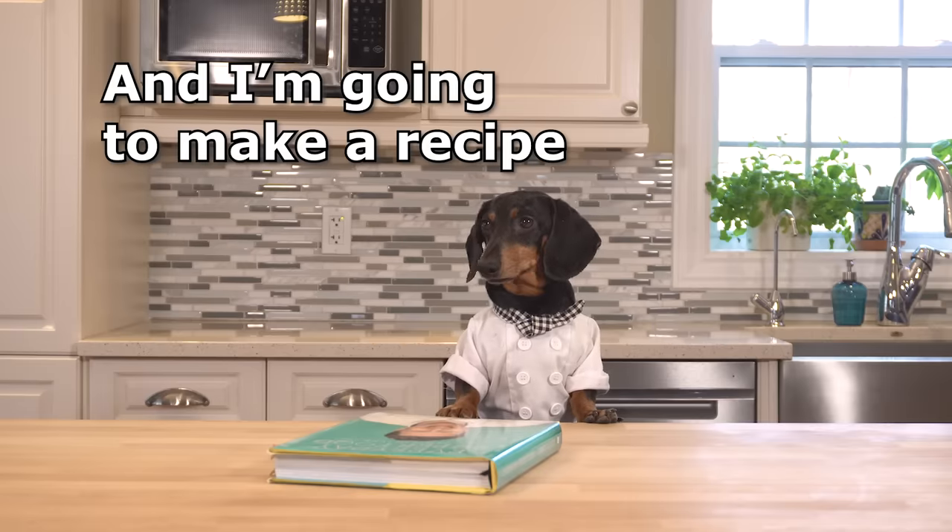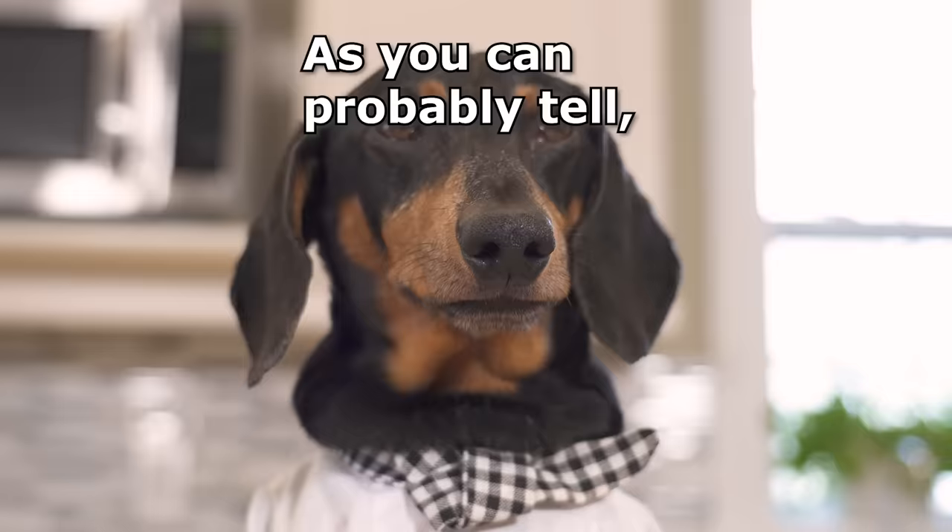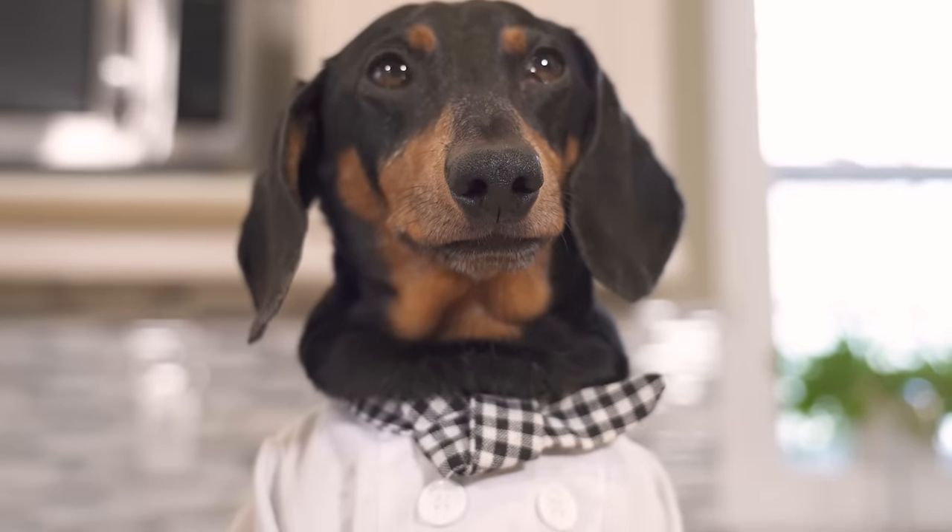Ahem! And I'm going to make a recipe from Jamie Oliver's Superfoods Cookbook! As you can probably tell, I eat a lot of superfoods.